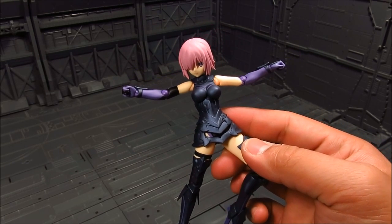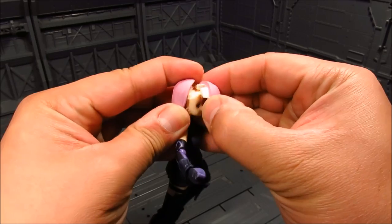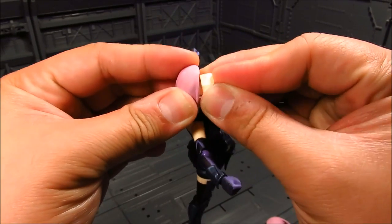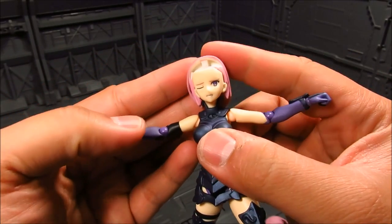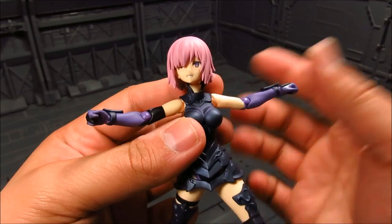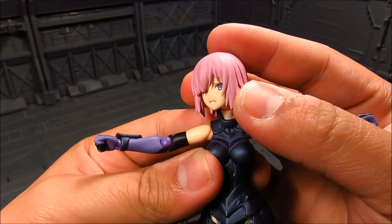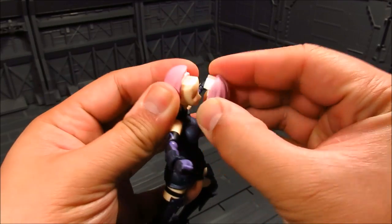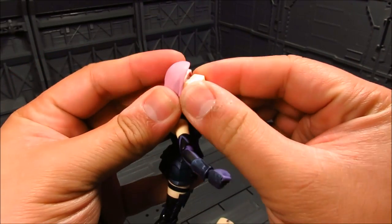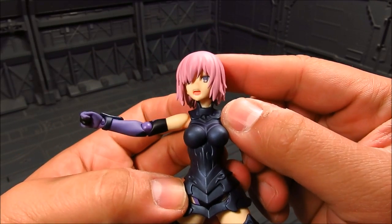Let's do some head swaps. So aside from the neutral face, I got two others — let's go ahead and swap. This one seems to be when she got hit or hurt. She's got one eye closed, which actually works because that's the side the hair covers the eye. Let's swap the other one — I think that's when she's angry, with the mouth open. Quite nice.